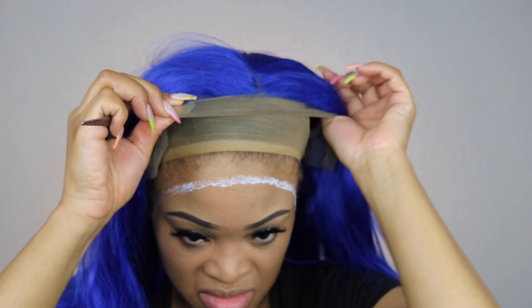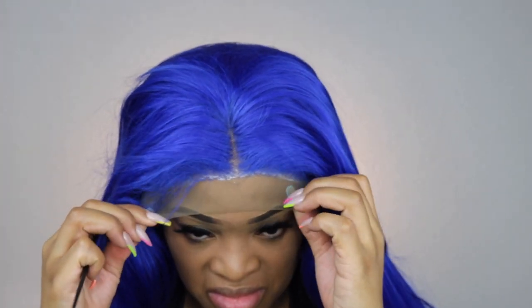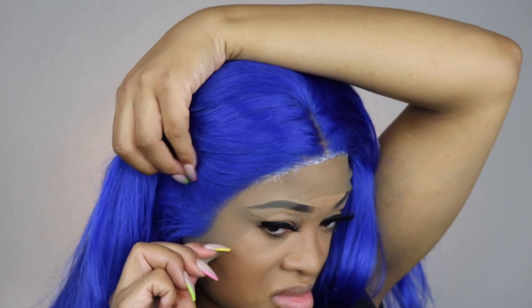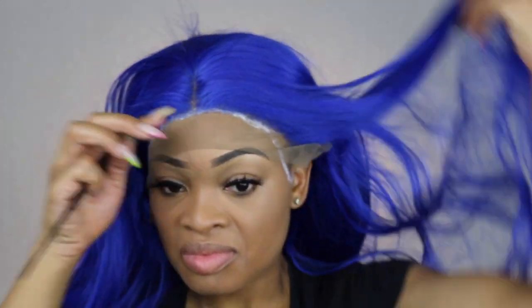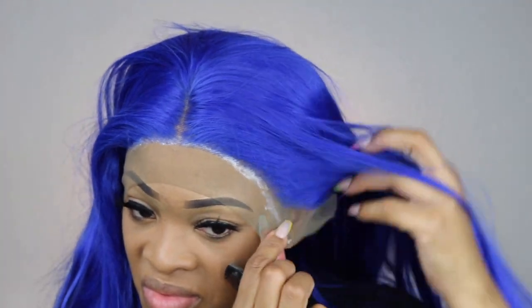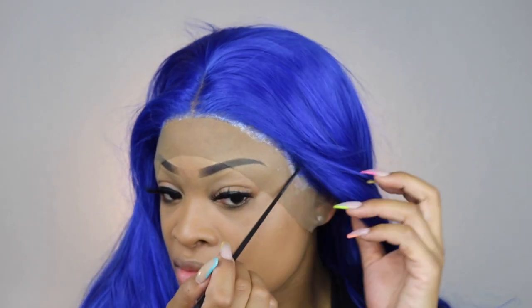And then I am just going to go ahead and apply my wig over that glue. This is not completely dry — I like to apply it when it is still a little wet. And then I like to use my blow dryer to finalize the wig being secured to my head. So I am just placing that wherever that glue is, and I like to use the end of my rat tail comb just to make sure that the wig is laying down everywhere.